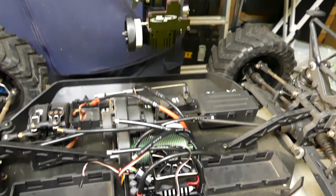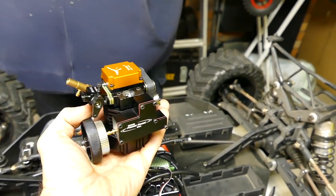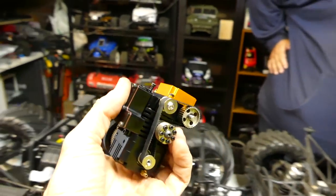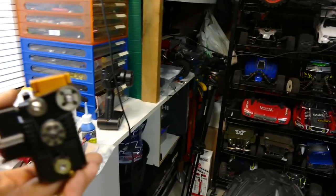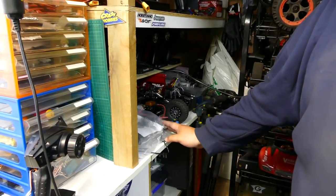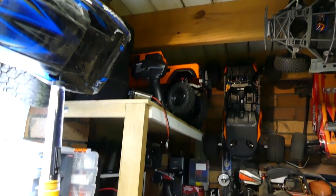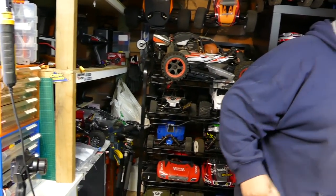Check this out guys - this is a Toyan four-stroke overhead cam actual motor. It's absolutely awesome. I've got two of them. I've got one over there on a little test stand - you would have seen in the video, just to get it running. I want to put it in a crawler or a car. It's going to take some time but that video will be coming.